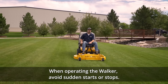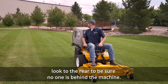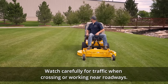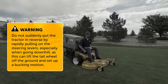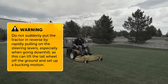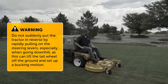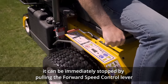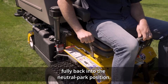When operating the Walker, avoid sudden starts or stops. Before backing the machine up, look to the rear to be sure no one is behind the machine. Watch carefully for traffic when crossing or working near roadways. When moving forward, do not suddenly put the tractor in reverse by rapidly pulling on the steering levers, especially when going downhill, as this can lift the tail wheel off the ground and set up a bucking motion due to operator over control. If bucking does occur, it can be immediately stopped by pulling the forward speed control lever fully back into the neutral park position.